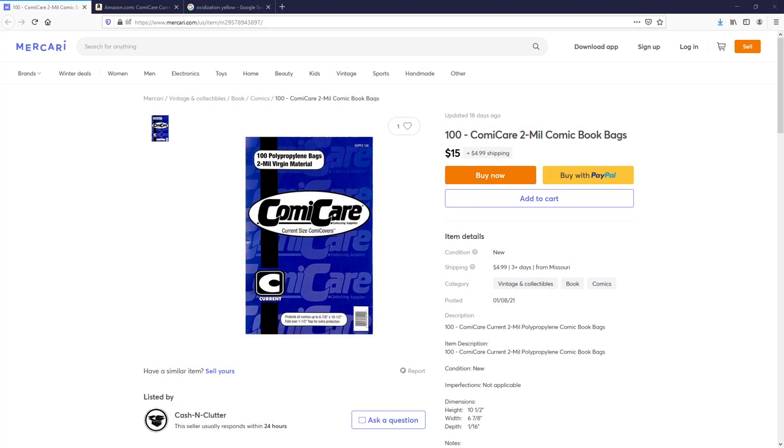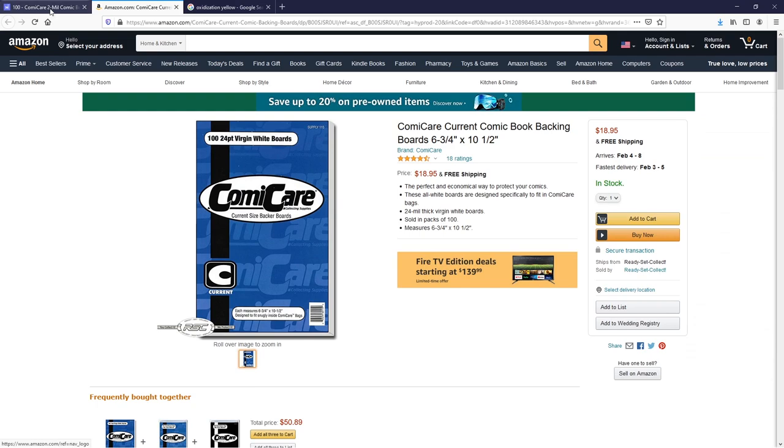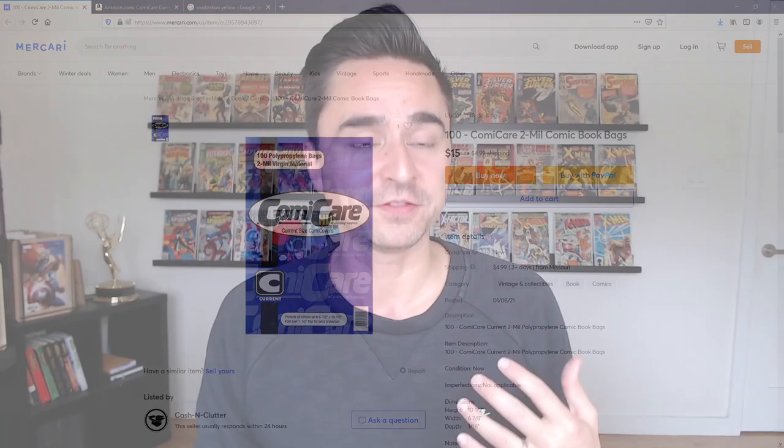Let me get into some stuff online — these are the bags and boards that I buy. It's a brand called Comic Care. Again, I don't really know if these are the best ones, these are just the ones that my LCS happens to carry, so I just buy them — they work for me and I think they look nice. A thing of a hundred is going to cost you like 20 bucks, though you might be able to find better deals. So this is the current size right here, and here's the board equivalent — white boards, current. What I like about having this size is that they fit very, very snugly on new comic books, and I think that is something really important.